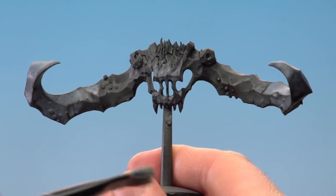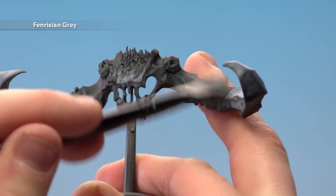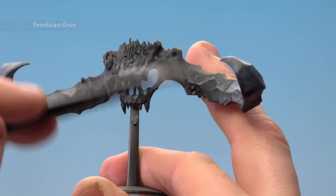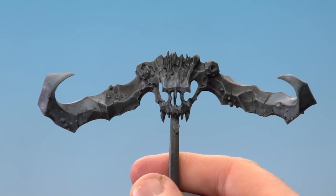With that Russ Grey mix now dry — I have added a little bit to the brow as well — we're just going to drybrush all over with Fenrisian Grey. This will help draw those colours together, and with that drybrush done, those stone horns are completed.